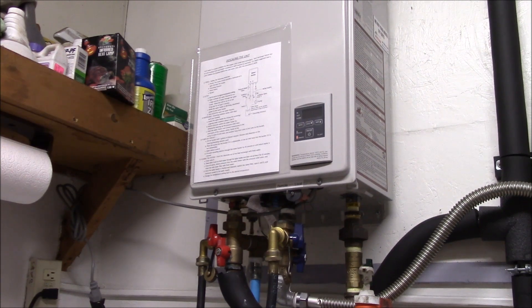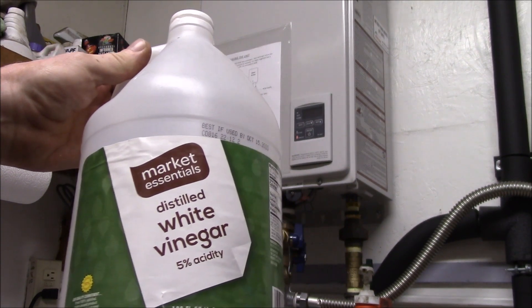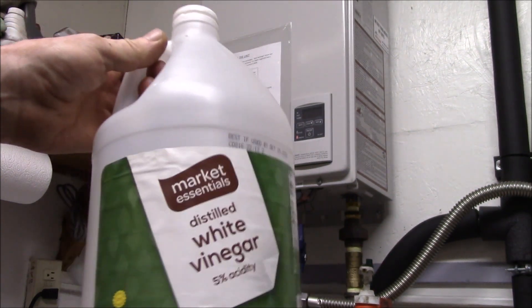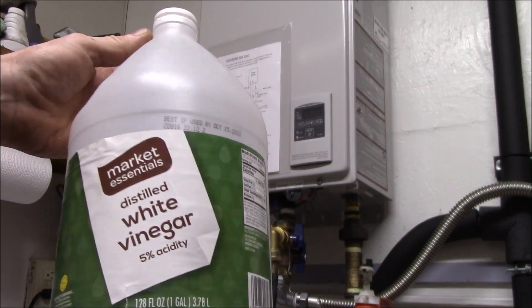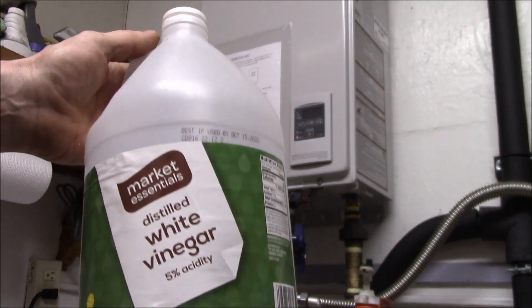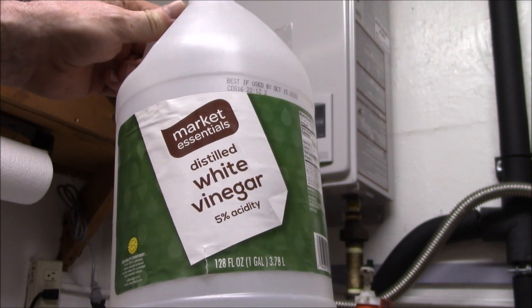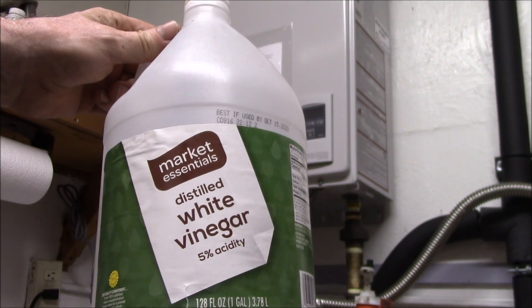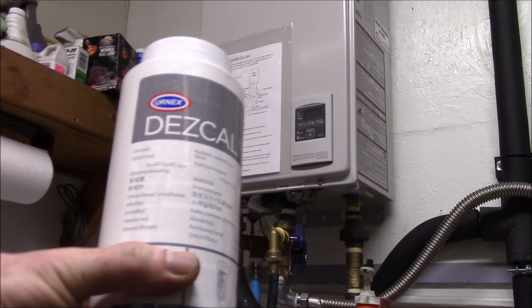Last year I followed the manufacturer's recommendations and used white vinegar — I think I used two and a half gallons, so the cost on the white vinegar was around ten dollars. The manufacturer actually recommends five gallons, but maybe that applies to a much larger heater. Their instructions must apply to all their different heaters, but this one is small enough I just don't see why you'd need that much.